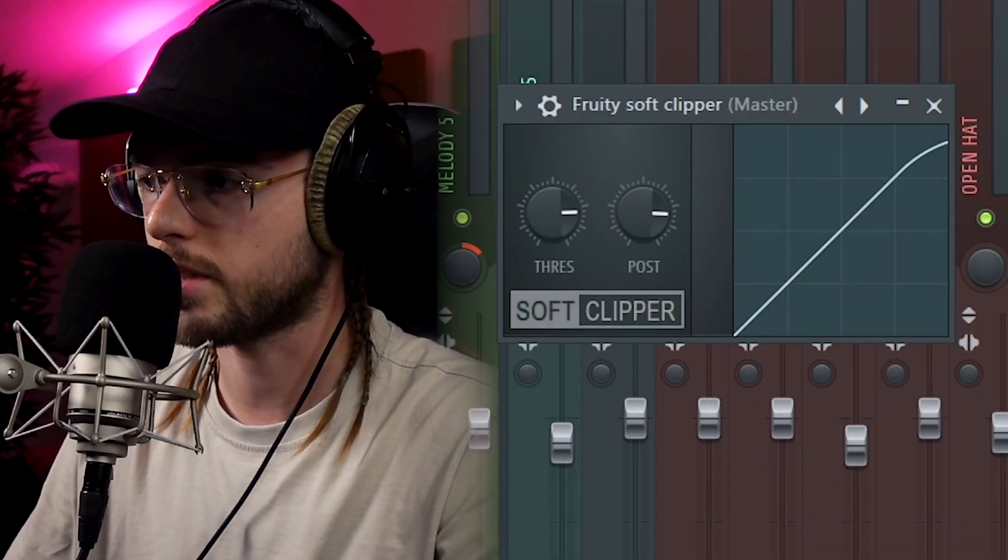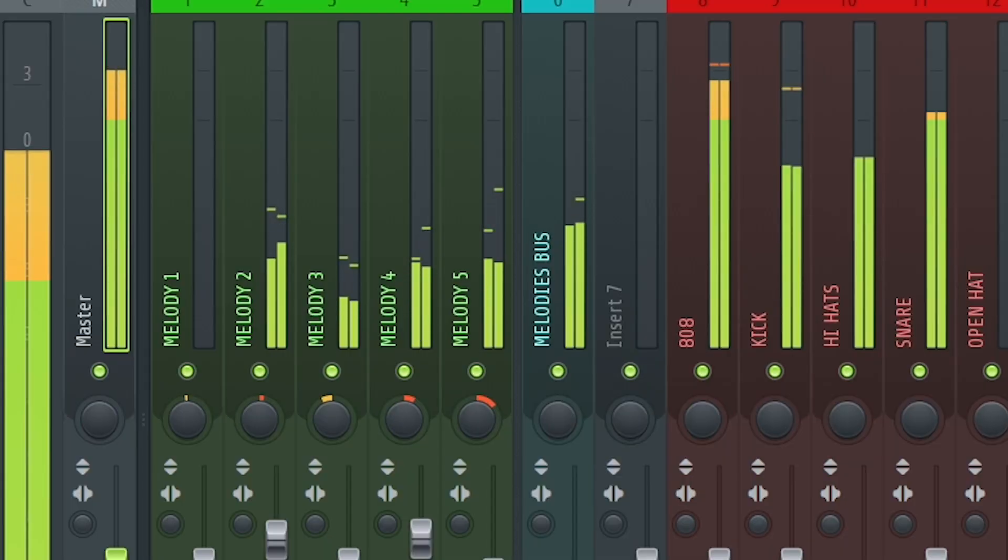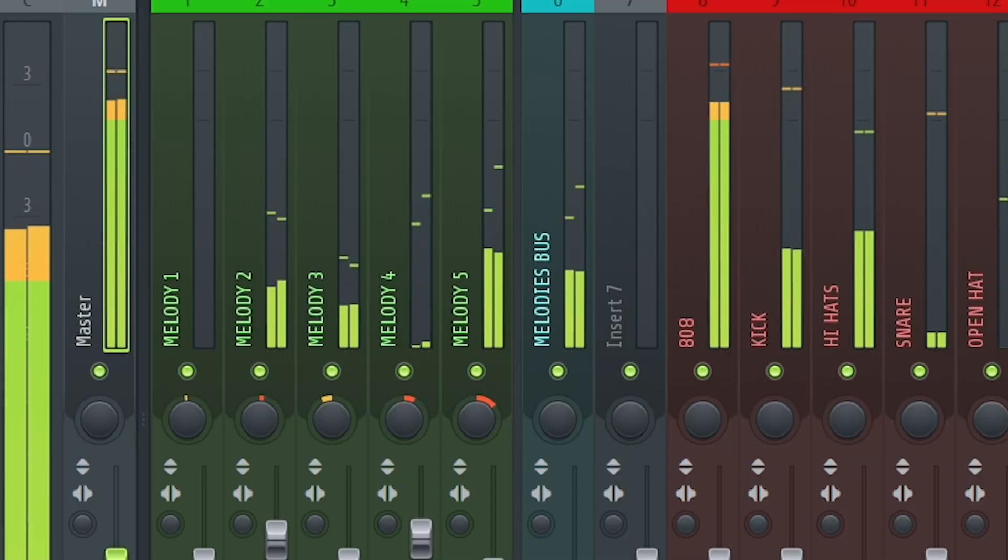So I add a soft clipper and I don't touch anything, I keep it like that. Then I add a parametric EQ and in this EQ I just turn up the high frequencies and the low frequencies a little bit.